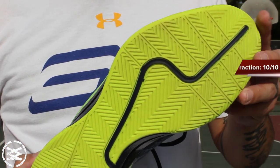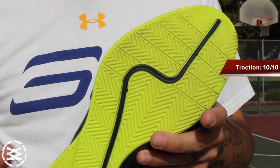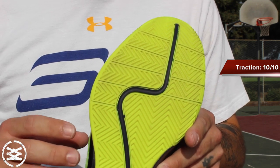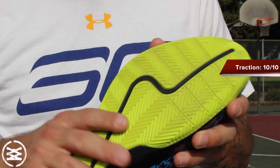Here is the traction. You have multi-directional herringbone. This stuff worked awesome on all court conditions — indoor, outdoor, really didn't matter. It held you tight to the floor and allowed you to do pretty much whatever you wanted to do while remaining durable.